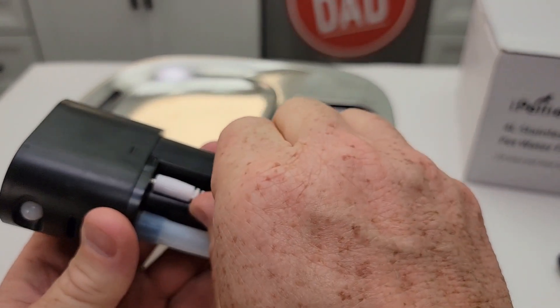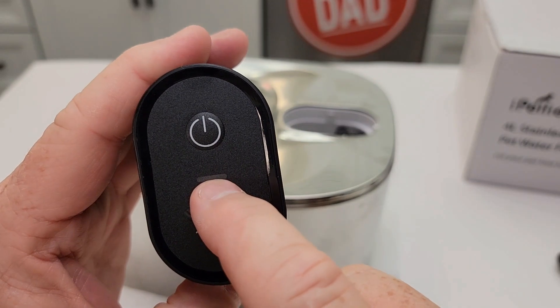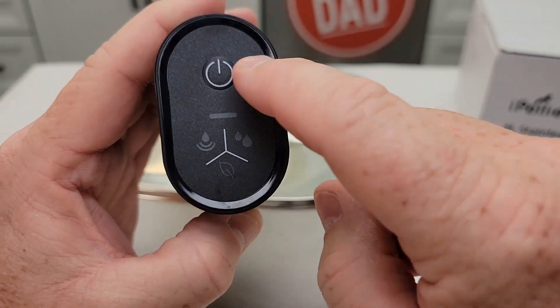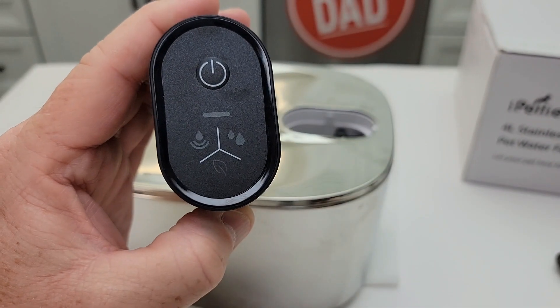Here's the little electrical connection — make sure that is plugged in all the way right there. When it's charging, the green LED light will flash. Now you do have a filter light, so if the filter light comes on, you're going to press and hold this for about five seconds and then the filter light should go out.